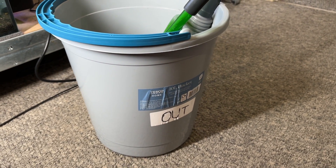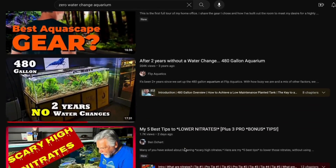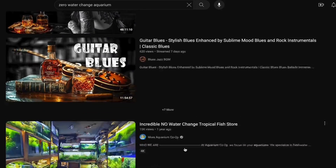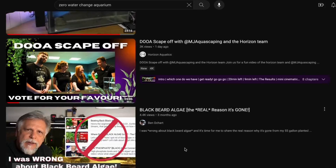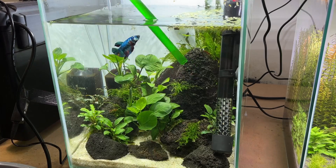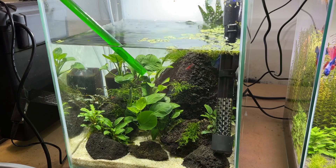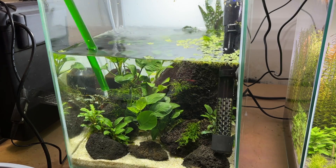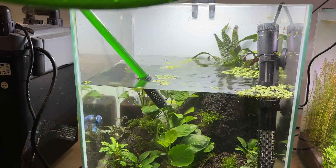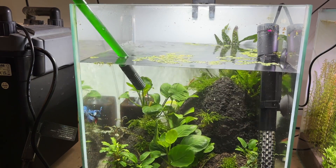I want to quickly touch on water changes. The YouTube algorithm went crazy with zero water change tank setups in late 2023 and early 2024, which is actually what got me to try Bio Gravel. But removal of nitrates isn't the only purpose of water changes. They give you a chance to remove debris your filter may not pick up, remove excess phosphates that may cause algae, and replenish trace minerals that can be used up by your fish, plants, and inverts.